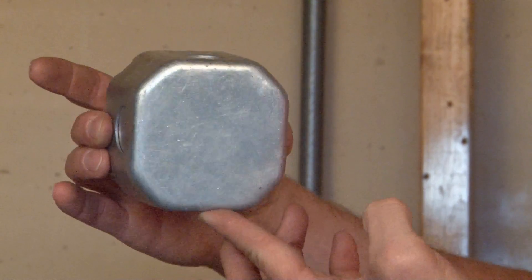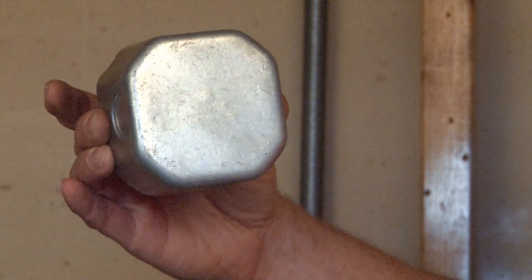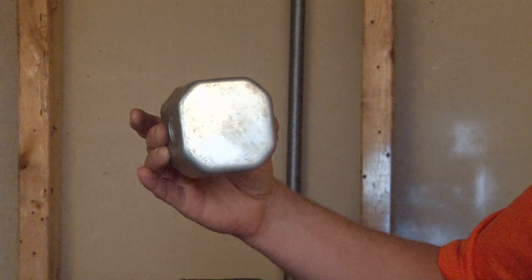It has two 8-32 screws, and as mentioned, has a blank bottom — solid steel with no holes and no knockouts.